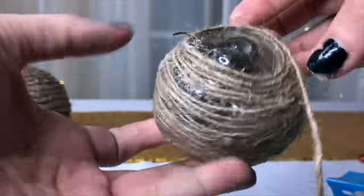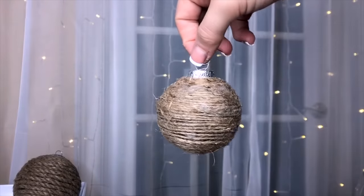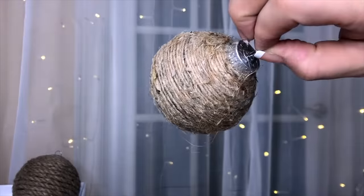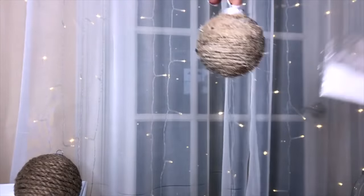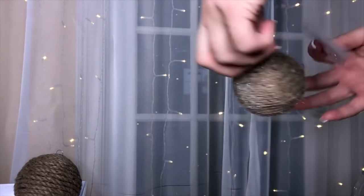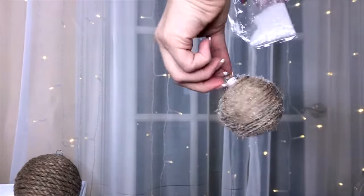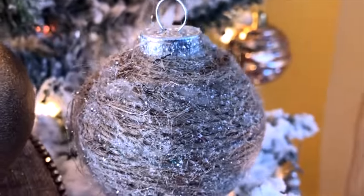Another option is to use jute twine, which is much narrower, so you'll need to go around a lot more times to cover your ornament. I used a smaller ornament so it wouldn't take as long. I think I should have used a lighter to burn off any little threads sticking out — that would make it look much neater. Instead, I ended up spraying over it with a little adhesive spray from Dollar Tree and sprinkled on some glitter.